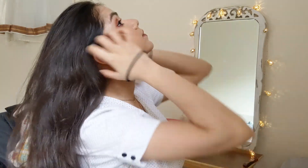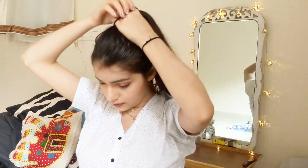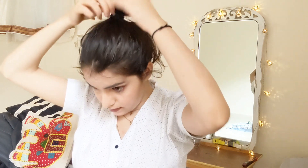For hairstyle number one, I'm going to do something you've all been requesting — the bun from my previous video. All you need is a rubber band and a few bobby pins. I'm going to tie my hair into a very sleek ponytail, but on my last fold I'm going to stop midway through, which creates a very voluminous bun structure. Then I wrap all the remaining hair around the bun to give it a more decent look — it only takes two or three bobby pins.